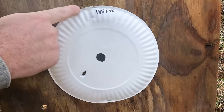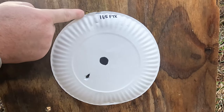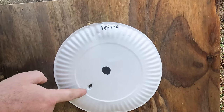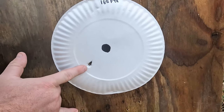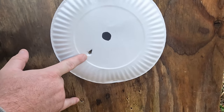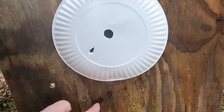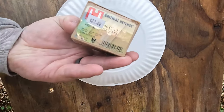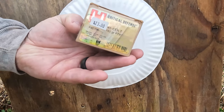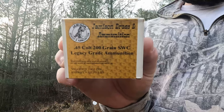Up here was one of our first shots, and the other one was off the board. Our second two shots: we have one here and one here — I was aiming right there. So that was the Hornady Critical Defense 185-grain FTX.